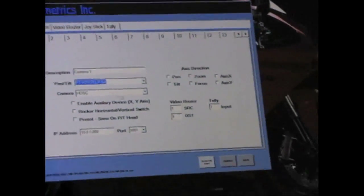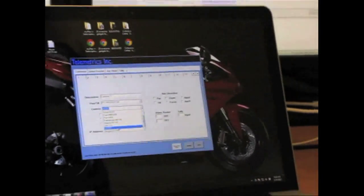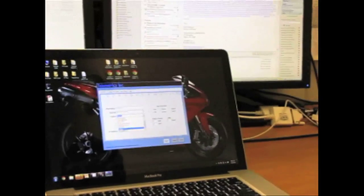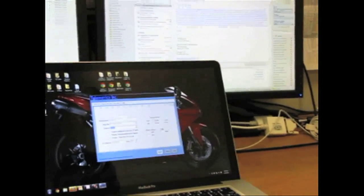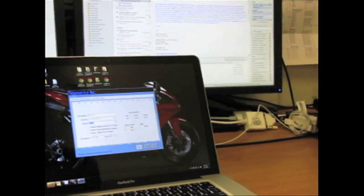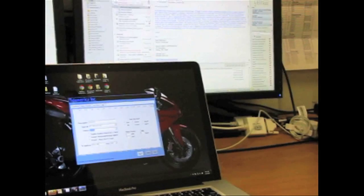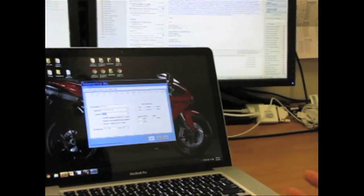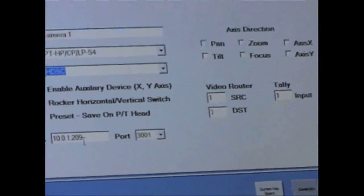The camera is the HDSC camera. We can control different cameras — you'll see a whole bunch in the drop-down: Sony, Panasonic. The one we're choosing is the HDSC. Down here we put in the IP address for the pan-tilt and the port number. The port number is always 3001, which is the default. The IP address is whatever the IP address of the pan-tilt is.